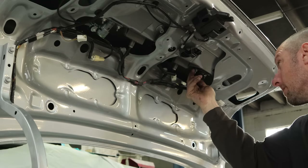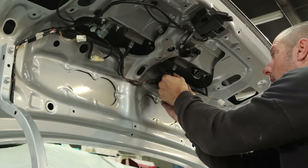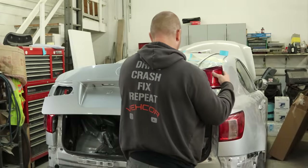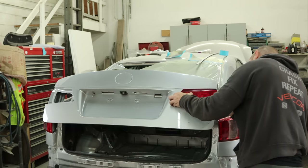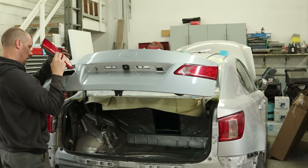We'll bolt our camera down and plug it in. Now we can put our taillights in — the ones in the deck lid anyway. These are the reverse lights and the parking lights, or are they the brake lights? I don't know, I guess we'll figure it out when we check them.